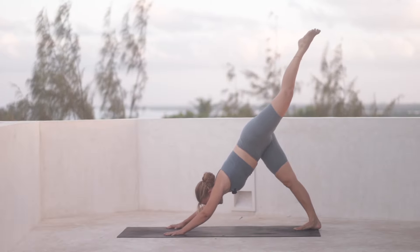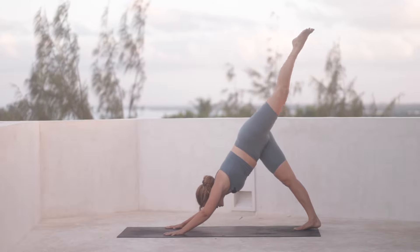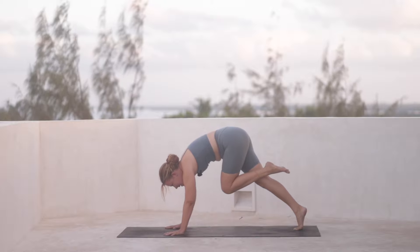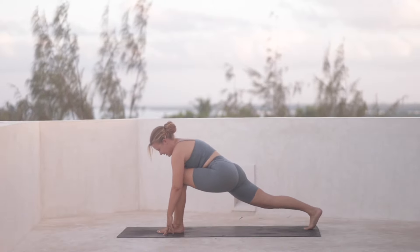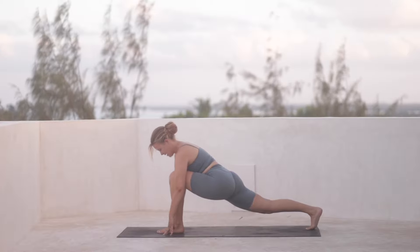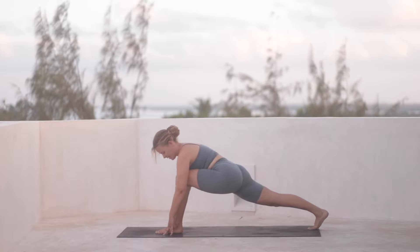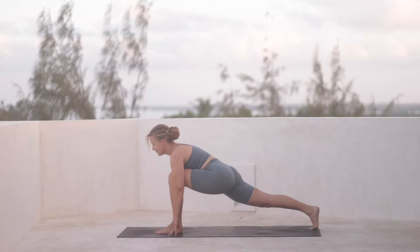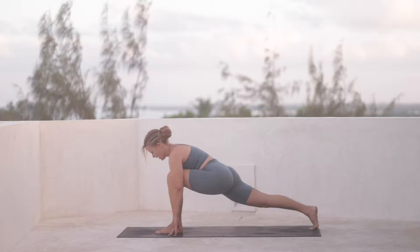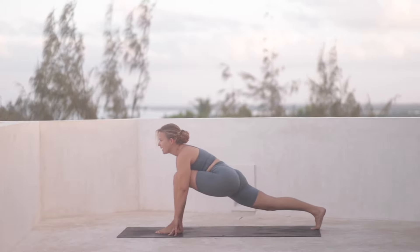Keep pressing the mat away from you as you inhale. And then hug your knee in towards the chest and step it forward between the hands. Now you can sink the hips low — keep your fingertips on the mat and just sway back and forth a few times, finding space in the right hip flexor. In the hips, keep rolling the shoulders back.